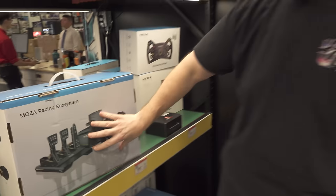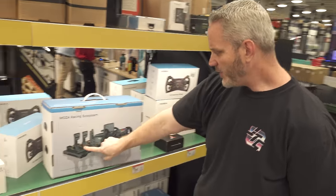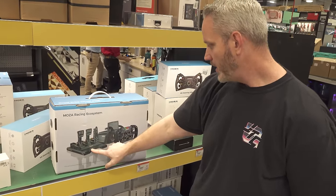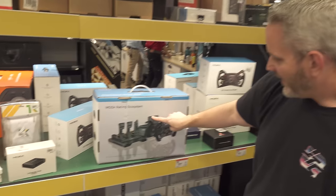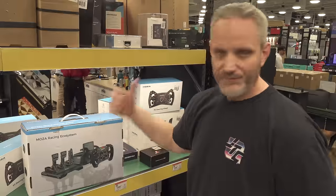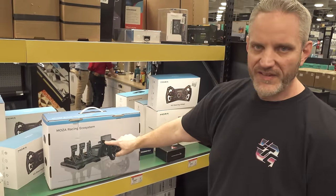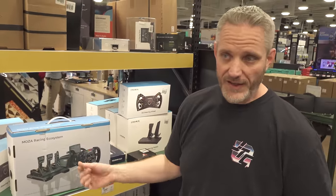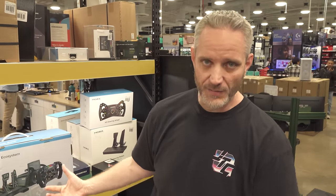Moving to the next aisle, you start looking at Moza Racing higher-end ecosystem stuff. These are the same pedals we actually have on our rig back at the studio. Very similar base, but it's a direct drive base. It's got a screen on here for giving you telemetry with your car - tire temp, anything you want to display depending on the simulator you're playing. Something like iRacing or Assetto Corsa is gonna give you a ton of stuff you can customize on that screen.